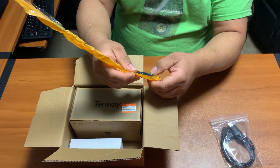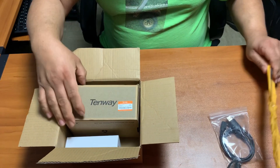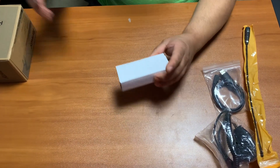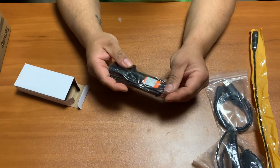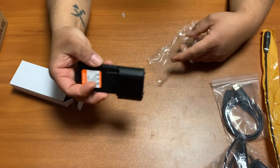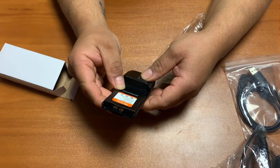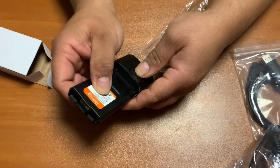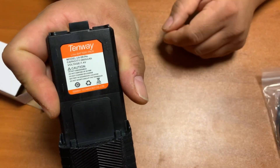This radio is VHF and UHF. I'm going to use this battery — this is a UV Fire Pro, 3800 milliamp-hour battery.